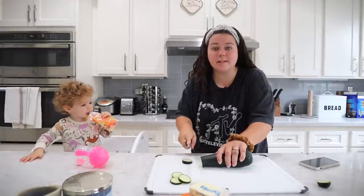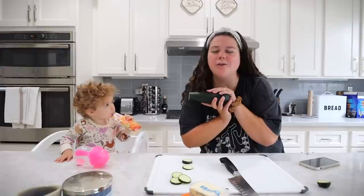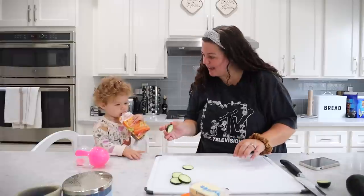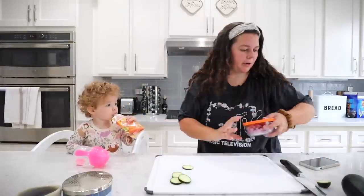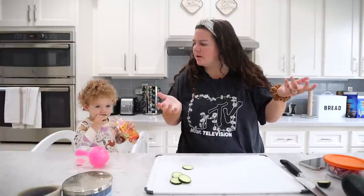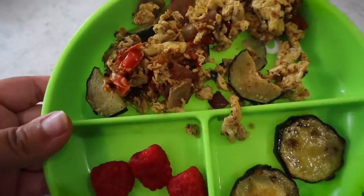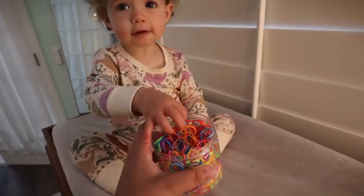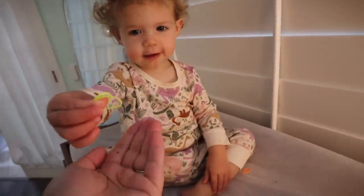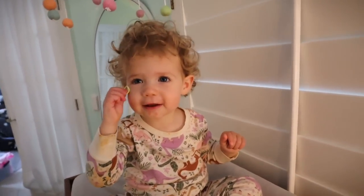All right, we're cutting up some zucchini to use in Grace's omelet this morning, and then the rest we're gonna use either for lunch or dinner — I haven't decided yet. Got some onions I pre-chopped, and oh, tomatoes — good idea. Let's sauté. And there we have it: eggs, veggies, extra zucchini on the side, and raspberries.